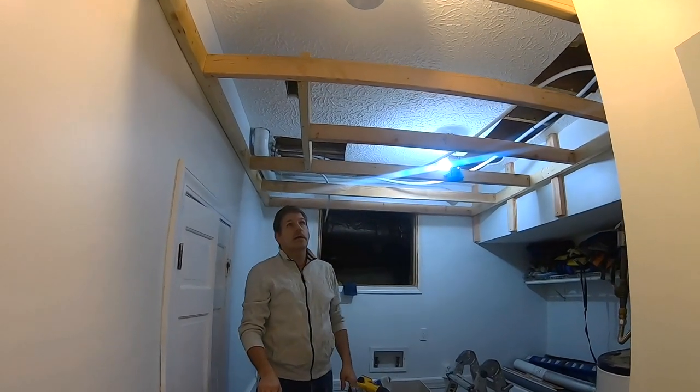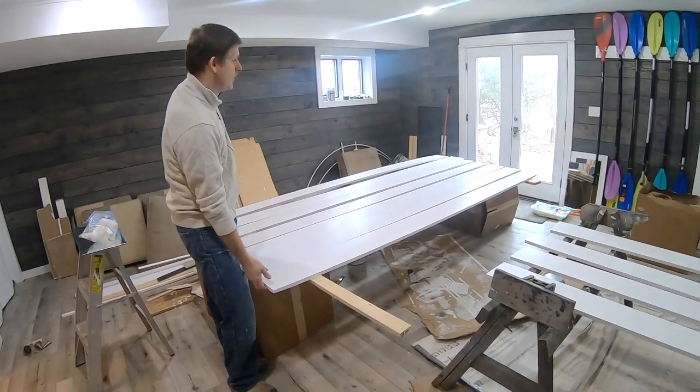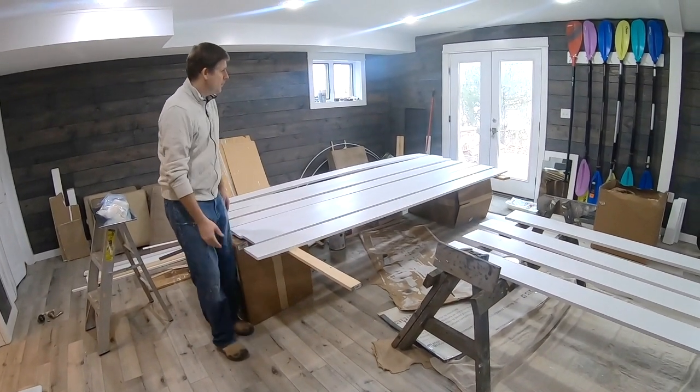We have a 9-foot span that we're trying to cover. These boards are 10 feet long. So after they're finished drying — and they're pretty close to that right now — we'll start putting them up.